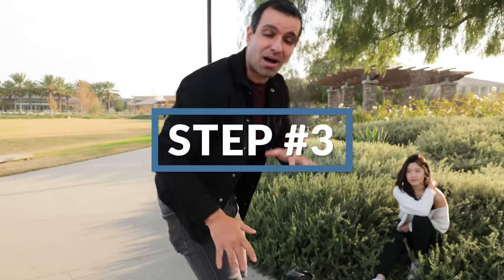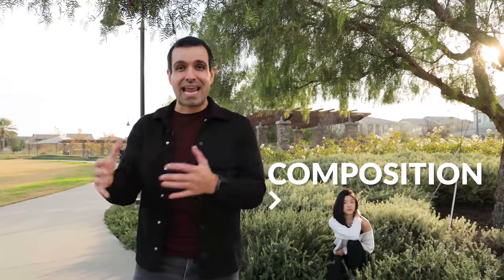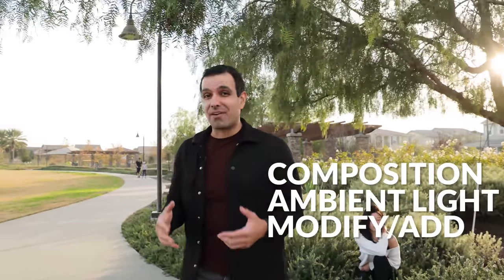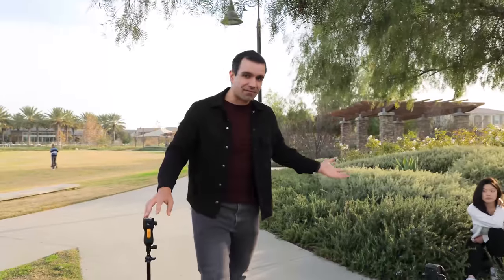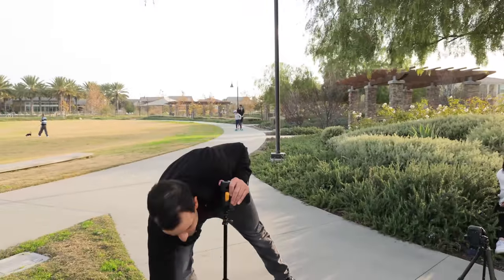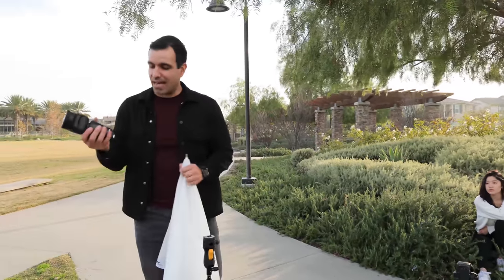Now we get to the Modify step. The reason flash feels complicated is because people try to do too many things at once. The CAMP framework gives you a step-by-step process where you control one variable at a time — first composition, then ambient light, now we modify or add flash. In this scene we can't bounce existing light into the shot, so we're going to add a flash.